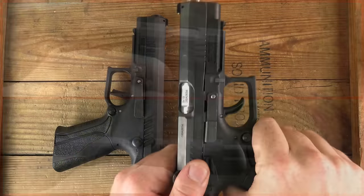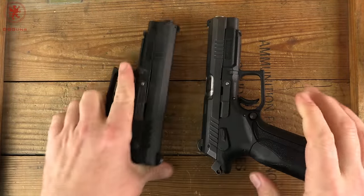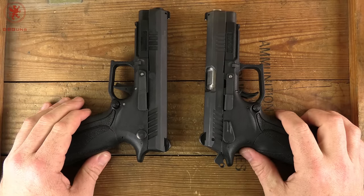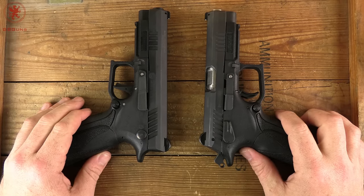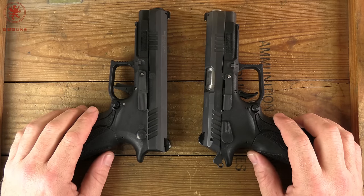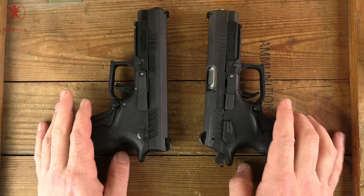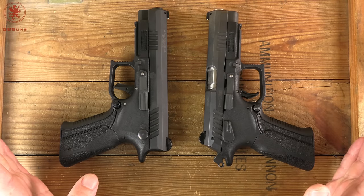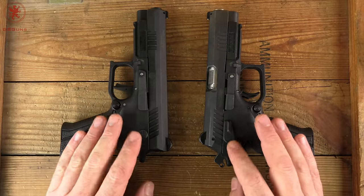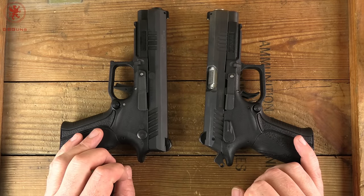First things first, both firearms are indeed clear and safe. Hammer fired versus striker fired is a debate that is almost as bad as some of the caliber debates — maybe even more pointless. But it's a question I've had, not so much about whether something will block the hammer or whether you can fire again with the striker, because there are all kinds of guns with ways around those. I want to look at a more classic hammer versus striker from the shooter standpoint, and that is recoil and reset time.